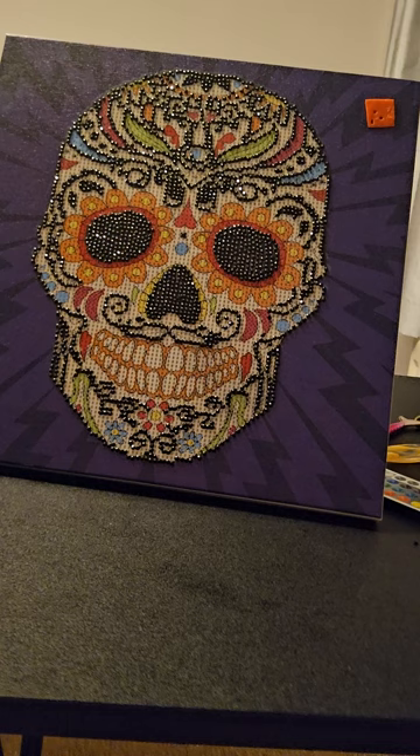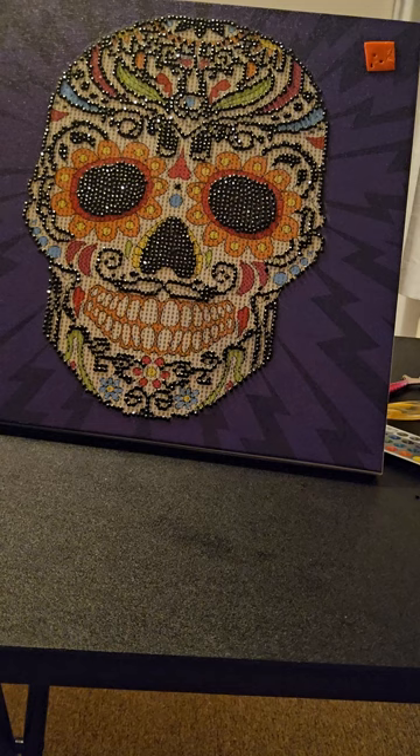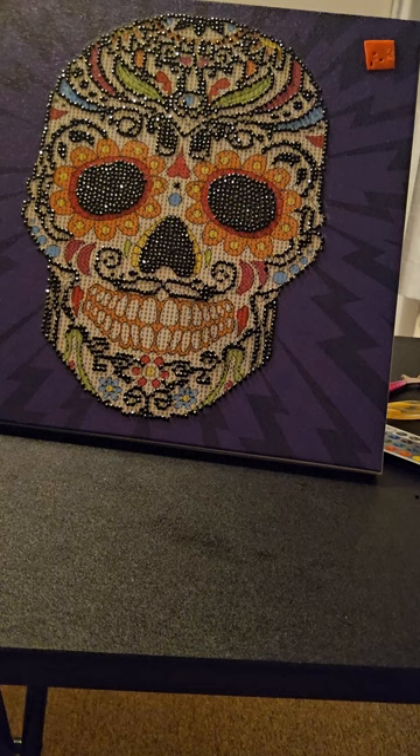As usual, in the box you get the painting, the pen, the tray, the wax, and bags. But I don't use the pen now because I have my own pens.